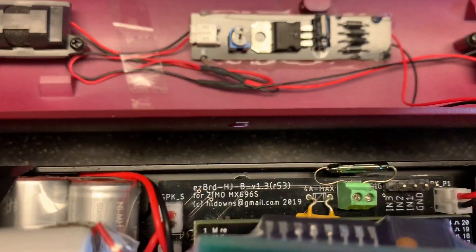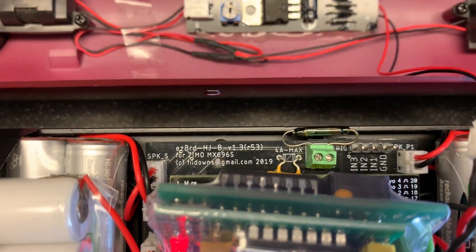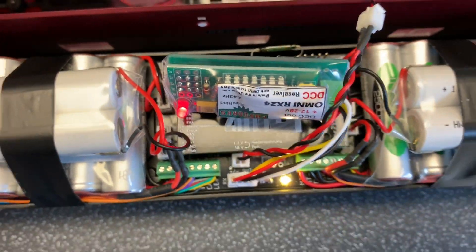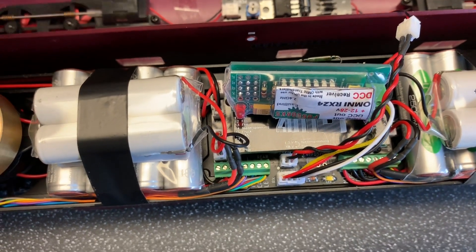Over this side is a magnetic reed switch. I need to make those wires longer so I can have the reed further up near the roof. But this turns a local one and a half.